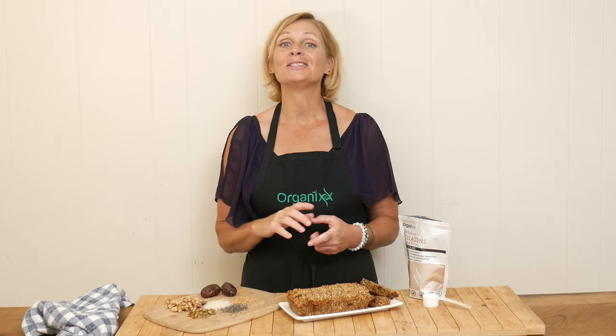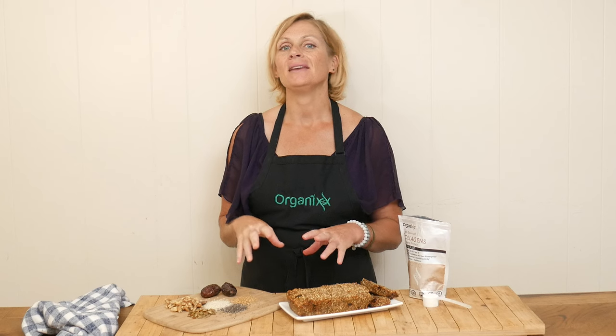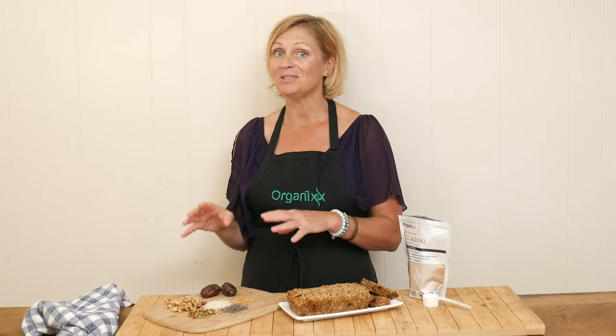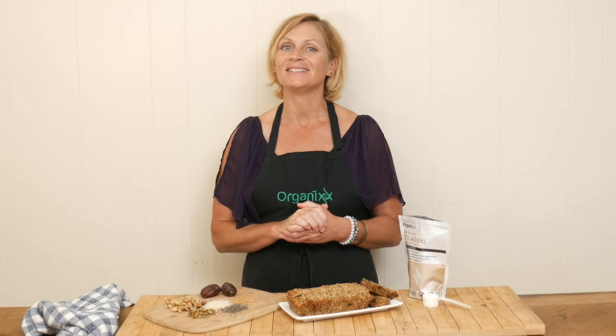Today's recipe is gluten-free, flour-free, soy-free. It can be made low-carb and also dairy-free. So be sure to stay tuned because it is delicious.